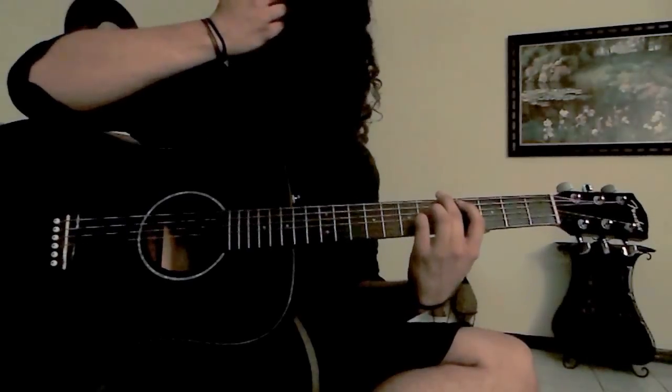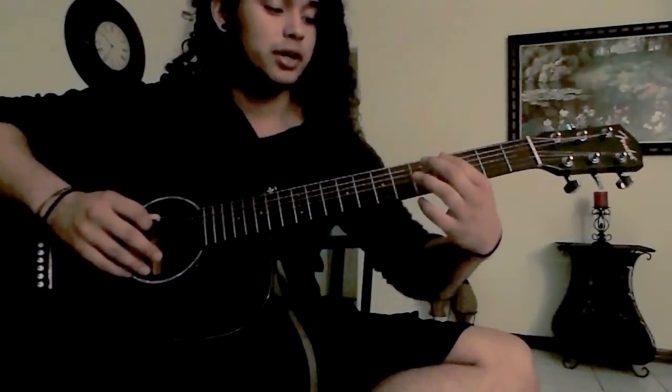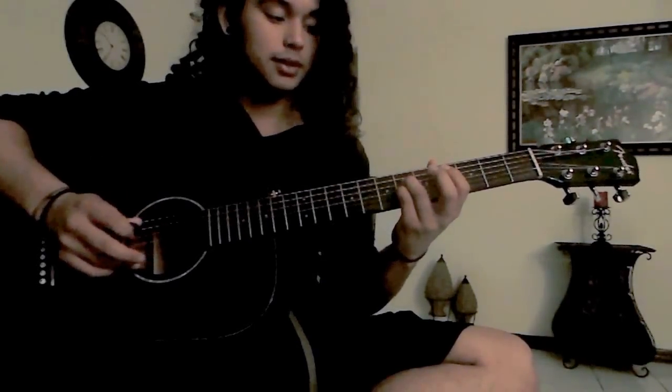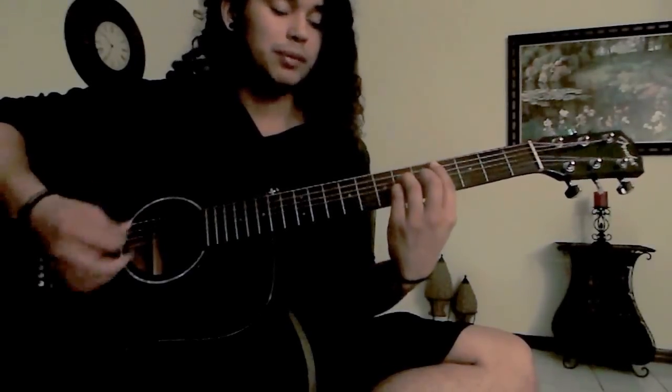The first chord you're going to play for this song is going to be a power chord, which is on the fourth string. Power chords — for this one, for example, it would be four, six, six, starting on the second string.